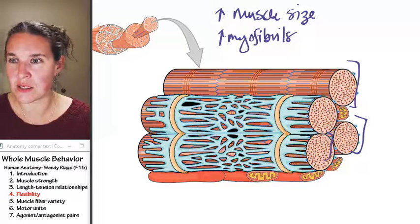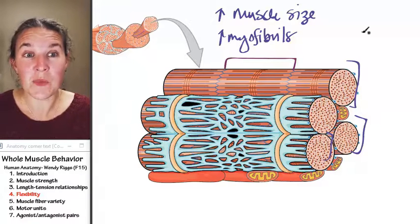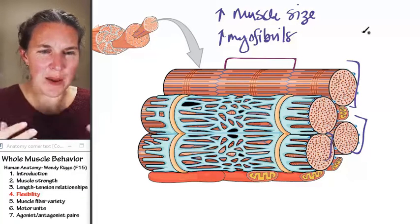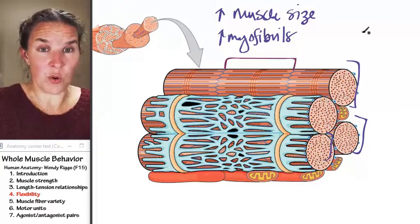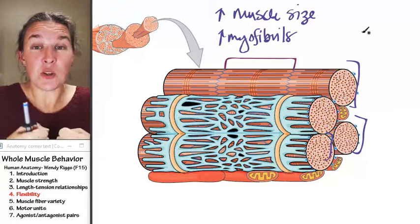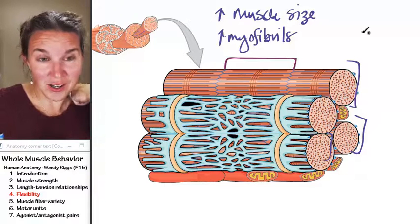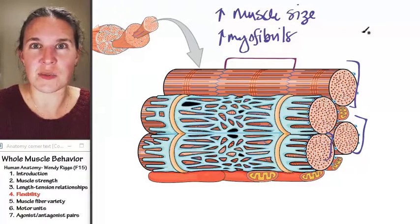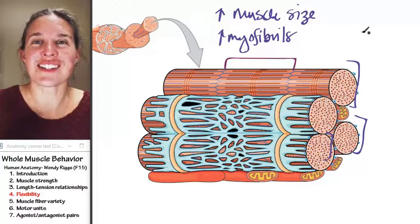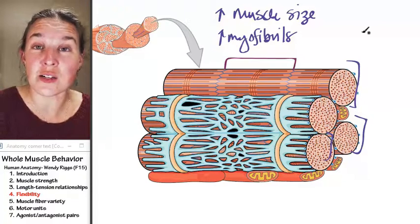Remember, from here to here, that's one sarcomere. So if we stretch our muscles, that stretching, that tension — that moment when you get to where you can't stretch any more than you've stretched — you can take a deep breath and maybe get a little bit farther. But there's a point where you're sending some pretty strong messages to those muscles: "What are you thinking? Slow your roll. Quit stretching me." Then they send all these chemical messages to the muscle itself, and the myofibrils generate additional sarcomeres on the ends.